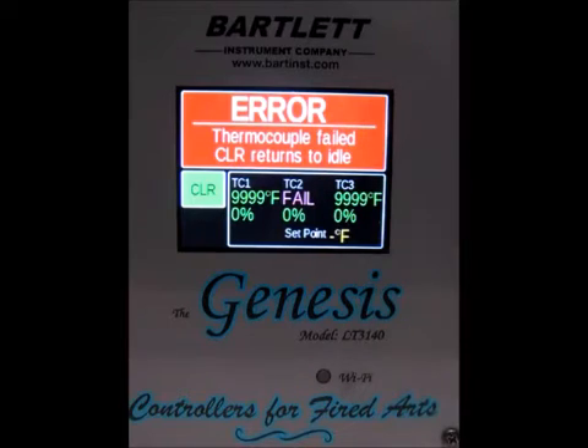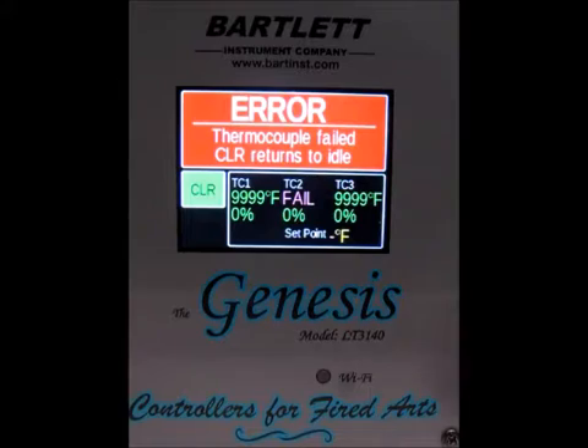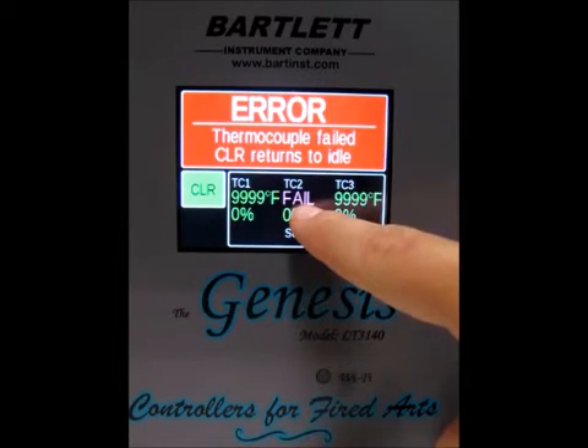So we've got the fail message. One thing to note: you can always push anywhere on the screen to stop the beeping, but it won't clear the message, so you can figure out exactly what the error code is before clearing it. You can see we've got a fail on TC2, and we're in single zone mode.